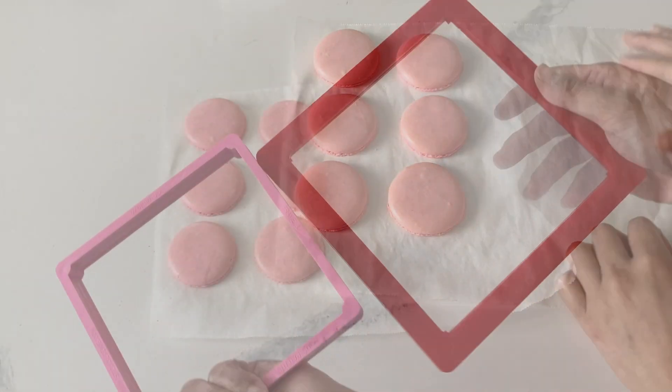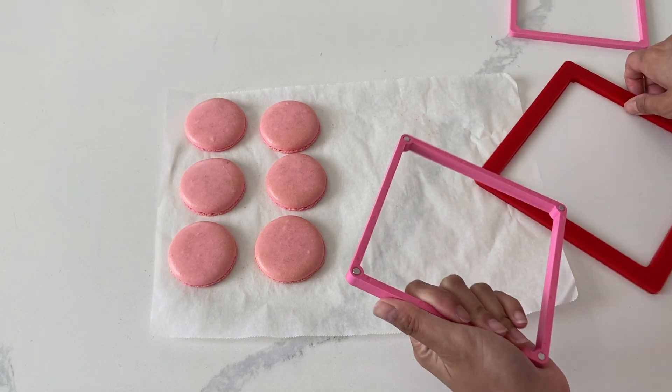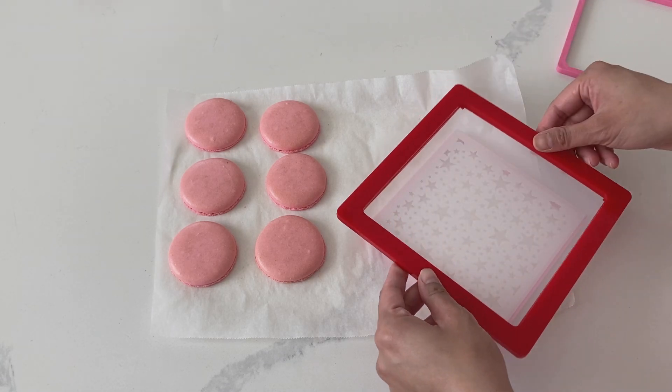Hi, it's Ashley from Sweet Dreams Bake Shop. The other day on my Fail Friday video, I showed you guys how to make these no-rest French method macarons, and today I'm actually going to be decorating them.